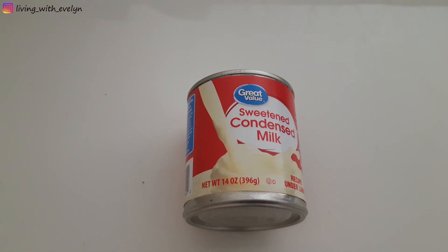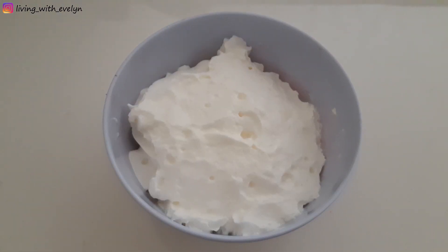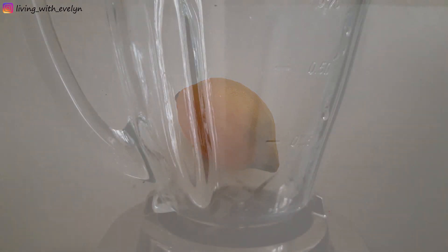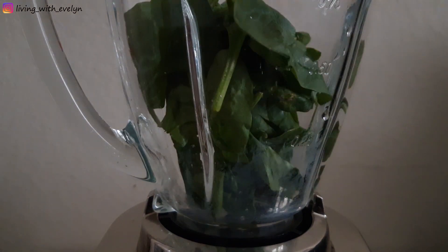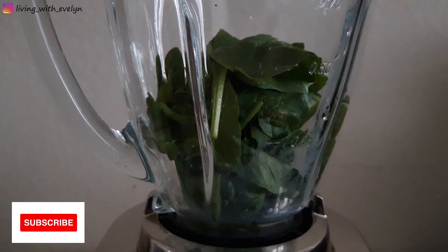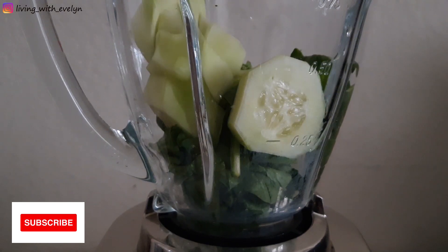I'll be using sweetened condensed milk, so I won't be using any additional sweetener, whipped cream, and some freshly squeezed lemon juice to give it that sweet and sour taste. Then I just go ahead and blend it all in a blender.